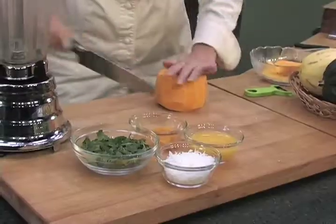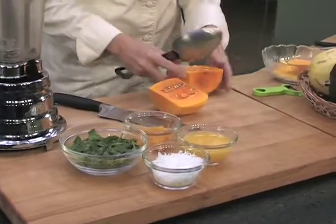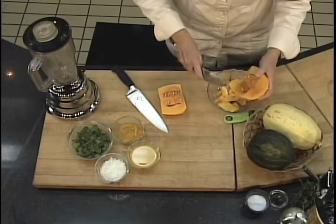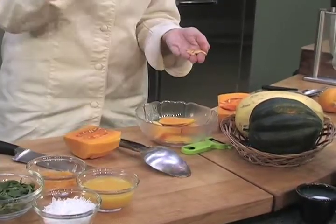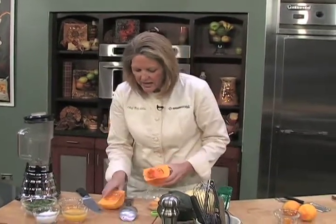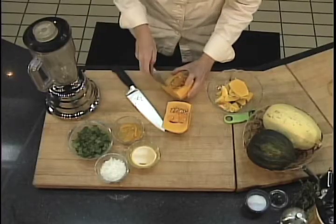Then you're going to want to cut this part in half, and you're going to find the seeds. Now don't throw the seeds away — go ahead and reserve them, because you can toast these and they make a great little accompaniment to a salad or a soup. You can even put them on this one. Take out the inner flesh where the seeds are and then you're just going to cube the squash.